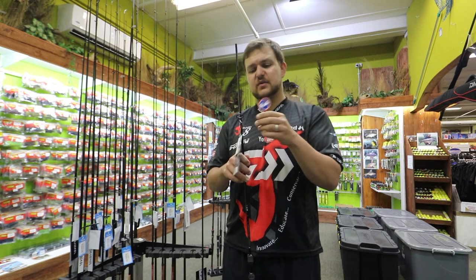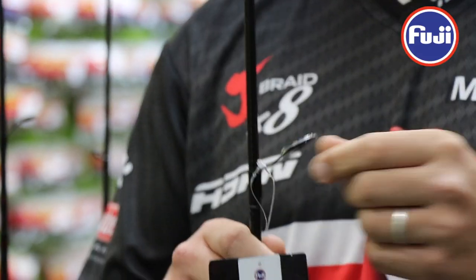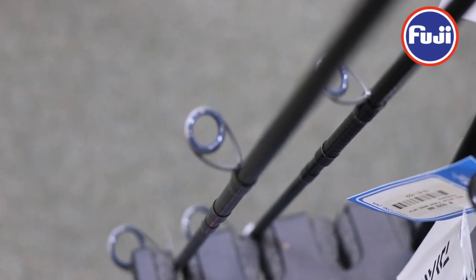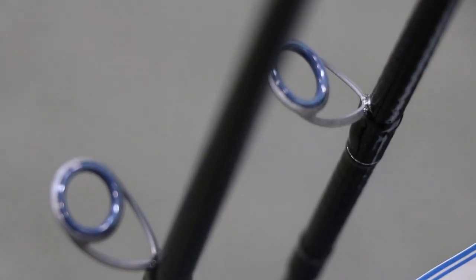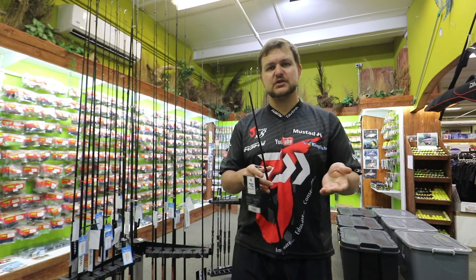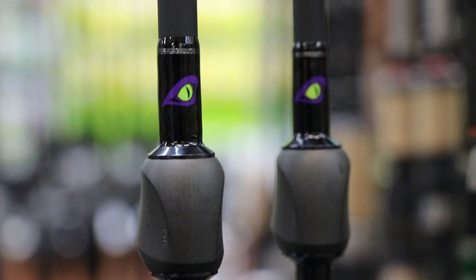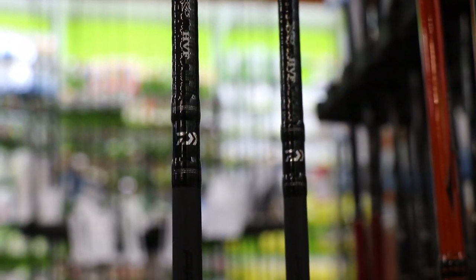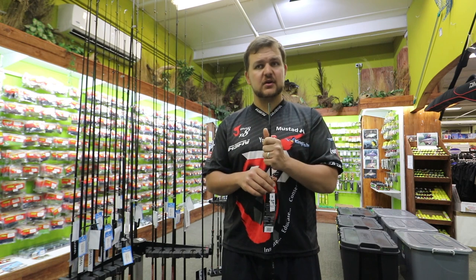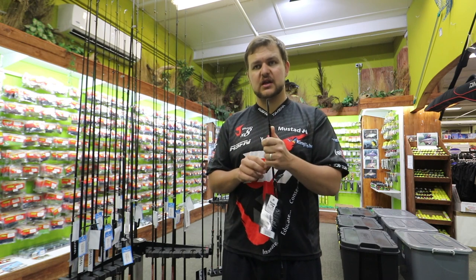We've got Fuji K-series guides and a new insert called Fazlite — look it up, very cool stuff. That's the little Prorex range of rods from Daiwa. They should be at every store at the moment — they've just come in, so go look at your closest fishing shop or pop into any of the Kingfisher branches. We've got a limited stock of these so make sure you get in quickly.